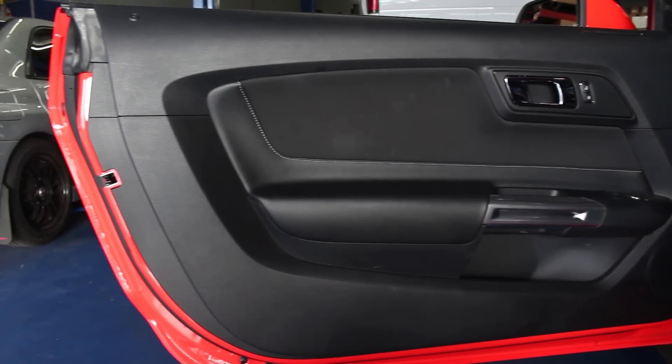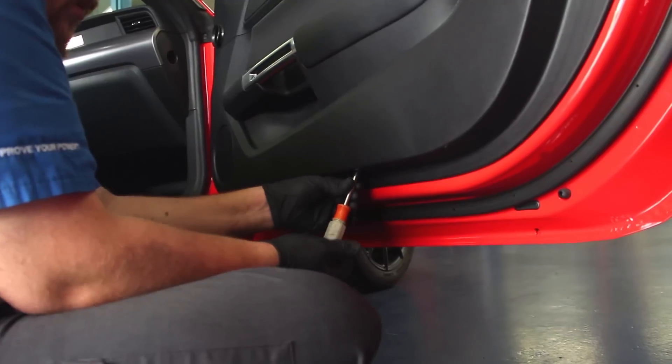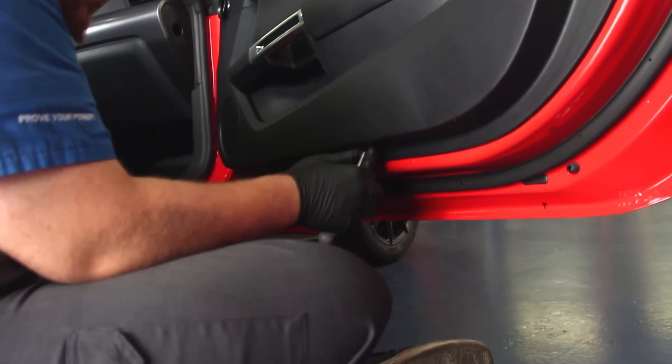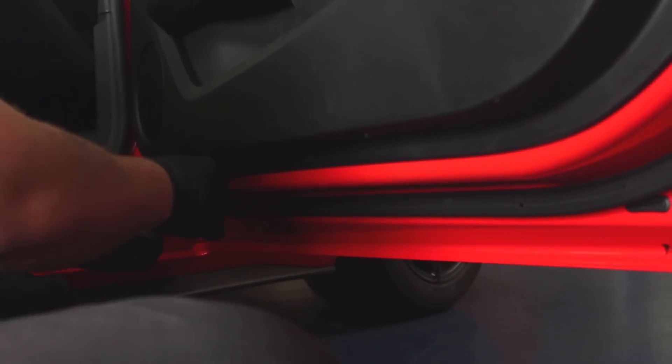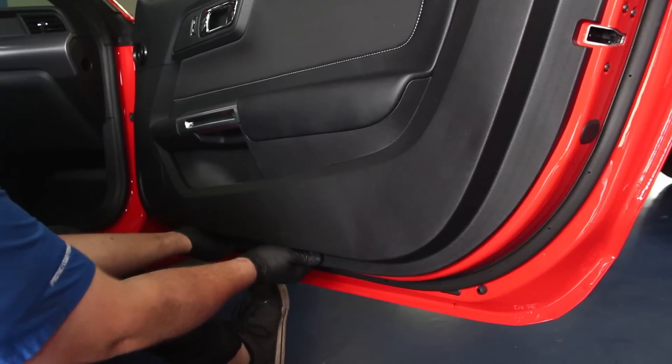Door panel removal on the 2015 Mustangs is a fairly simple task. Start by unscrewing the two bolts at the bottom of the door panel. Then the bottom half of the door panel can be pulled from its clips.